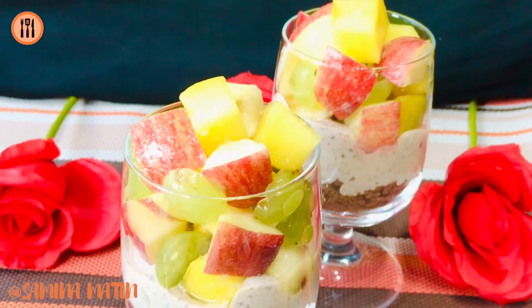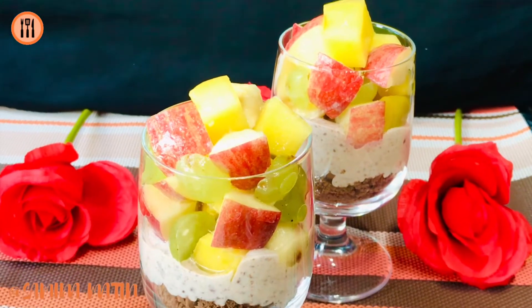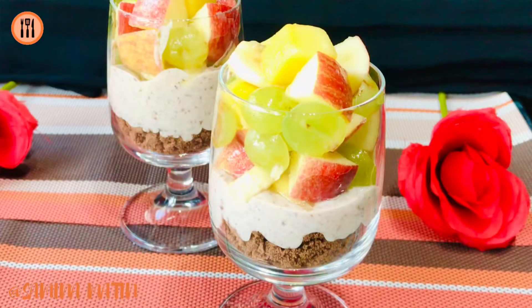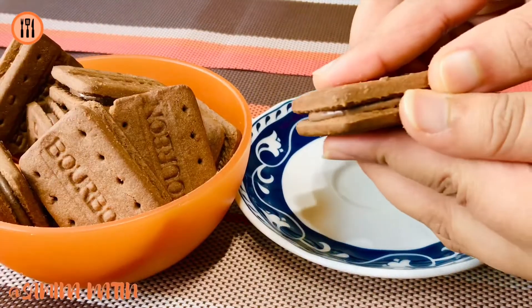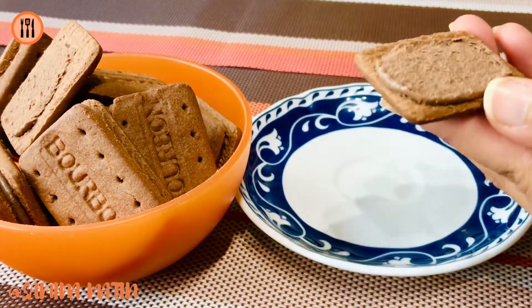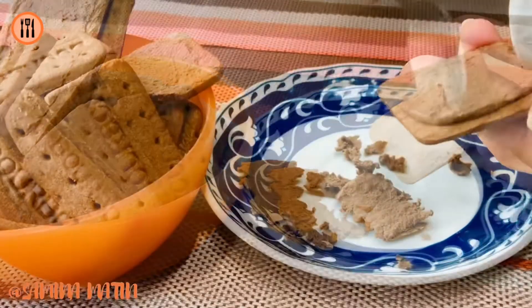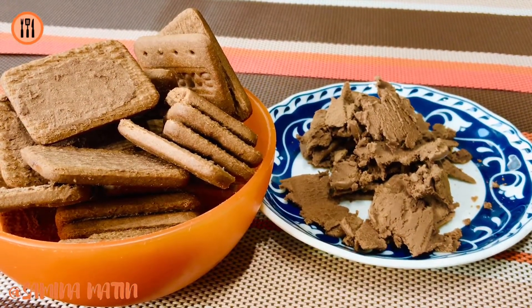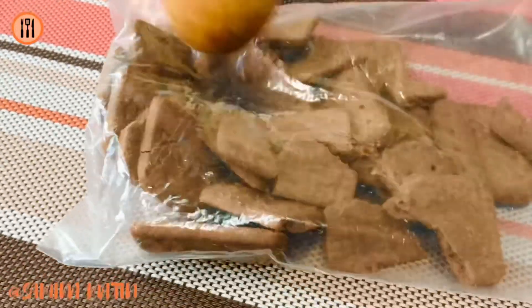This chocolate biscuit cookies is not so happy to have a cream. The egg is not so happy to have a cream. I cannot make cookies. The biscuit cutter is not so nice. I will get a whole bunch of chocolate cookies.